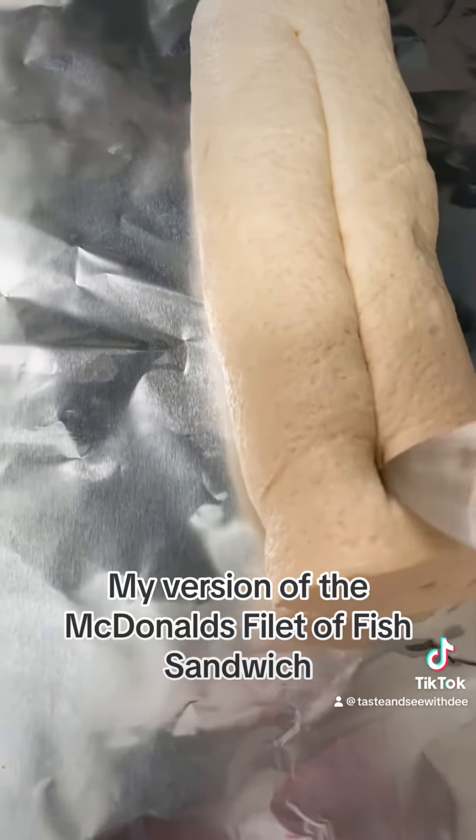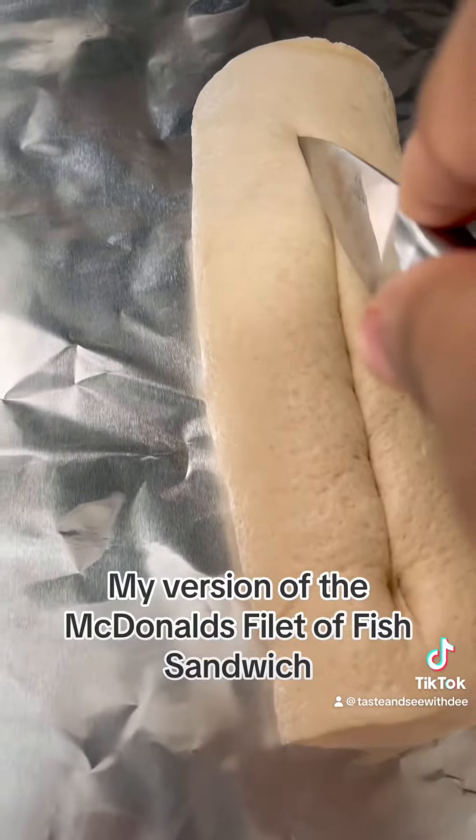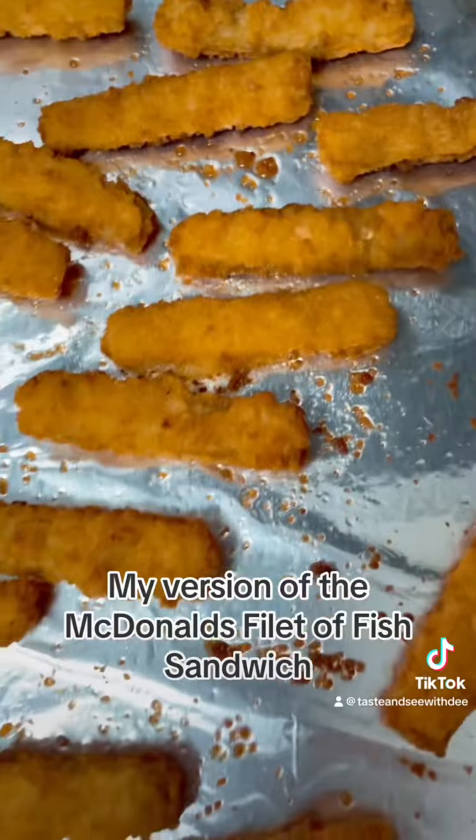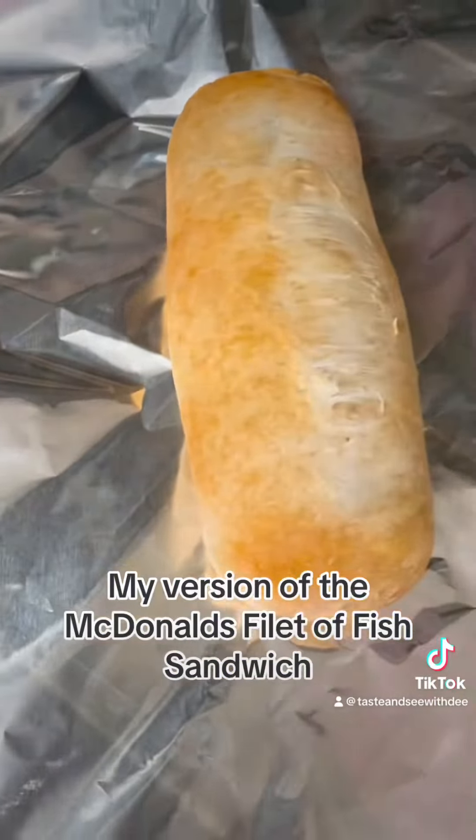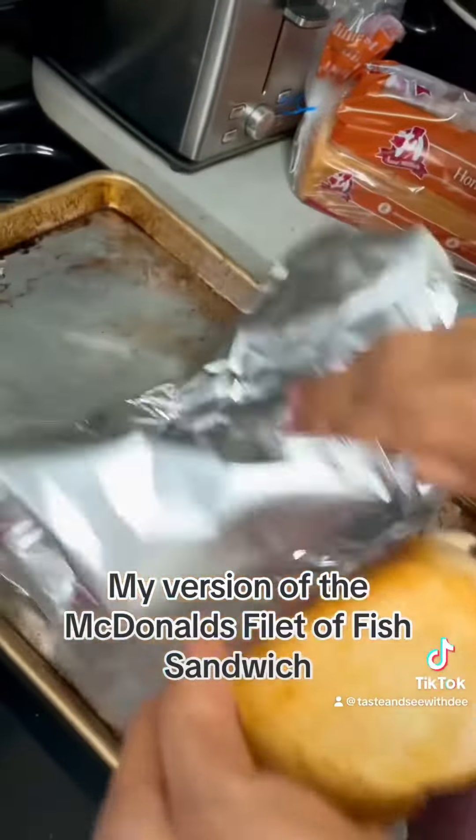And now I'm just scoring my dough here. They came out of the oven — they're really crispy. My bread is nice and brown, so now I can start building my sandwich.